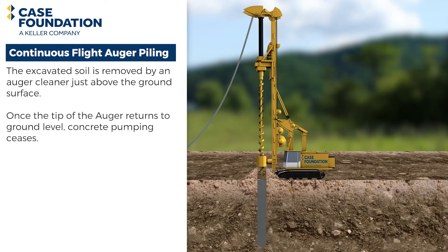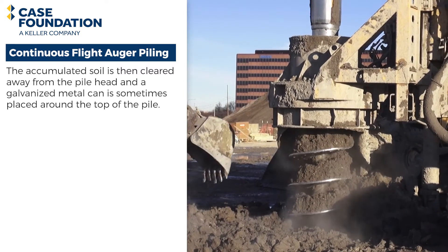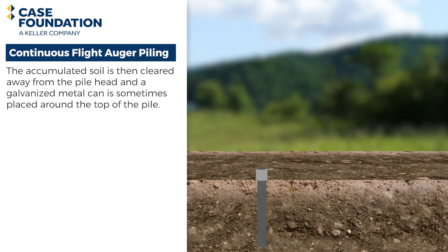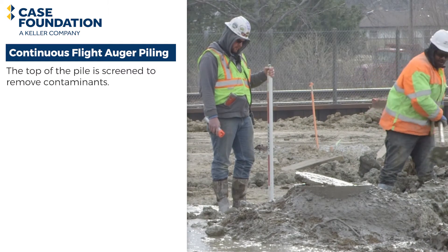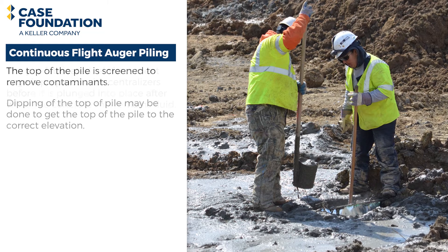Once the tip of the auger returns to ground level, concrete pumping ceases. The accumulated soil is then cleared away from the pile, and a galvanized metal can is sometimes placed around the top of the pile. The top of the pile is screened to remove contaminants, and dipping off the top may be done to get it to the correct elevation.